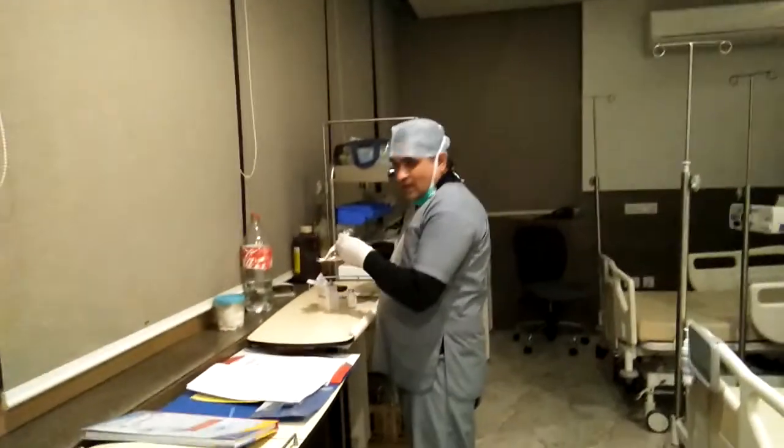He is putting this blood into a yellow bag because there should be no air inside it. Now he is emptying the tube. He has already primed the blood into the tubing, and now we are going to insert it into the cannula. Now the transfusion of blood is starting, and we are watching — is anything happening, or is it successful?